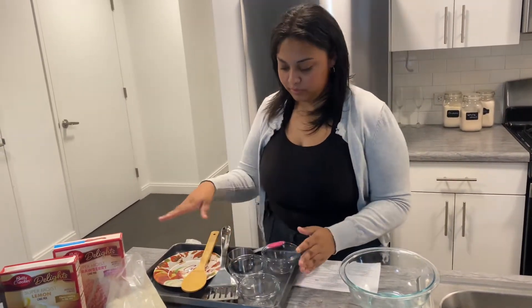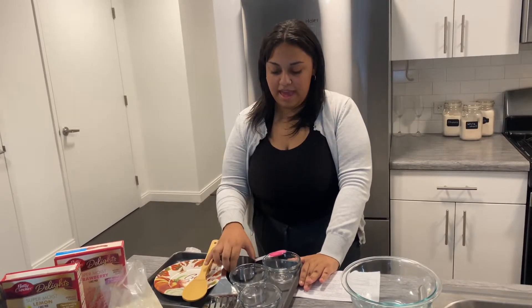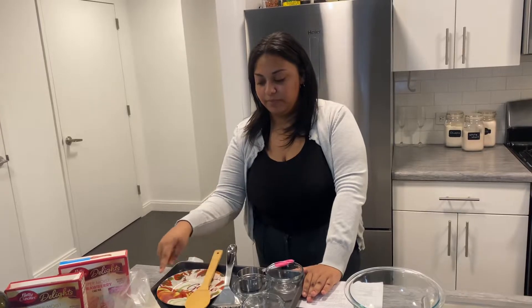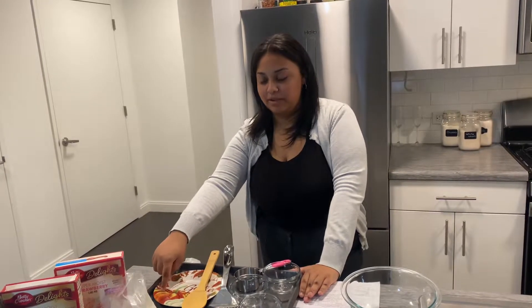The supplies that you're going to be needing are a medium-sized mixing bowl, three small bowls, a cookie sheet, a half measuring cup, a spatula, a spoon, and a plate or tray for you to serve your cookies on.